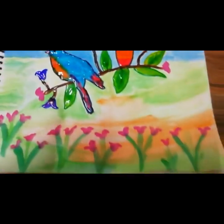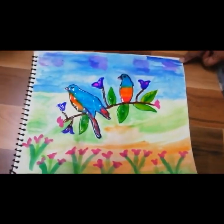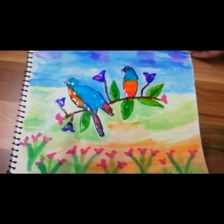So see, the painting is ready and it is looking very beautiful. Friends, try this painting at home. Here we go.